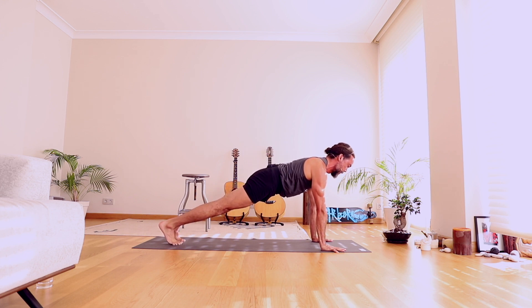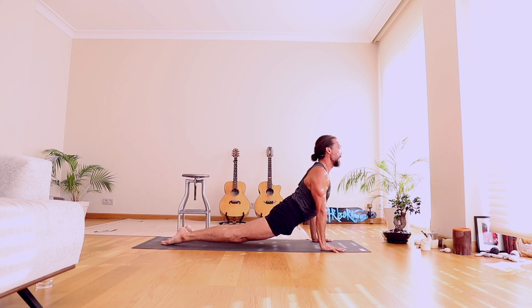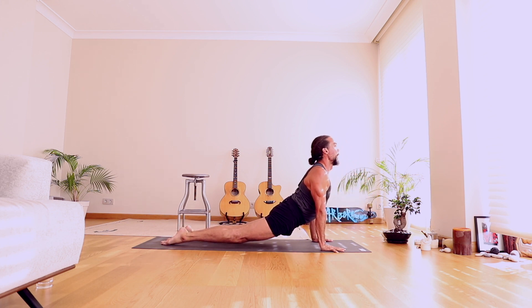Open through the heart. We're going to lower halfway down. Untuck the feet, straighten the arms — Upward Facing Dog. Downward Facing Dog.